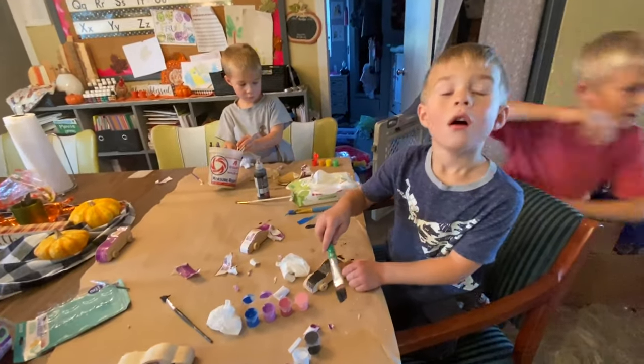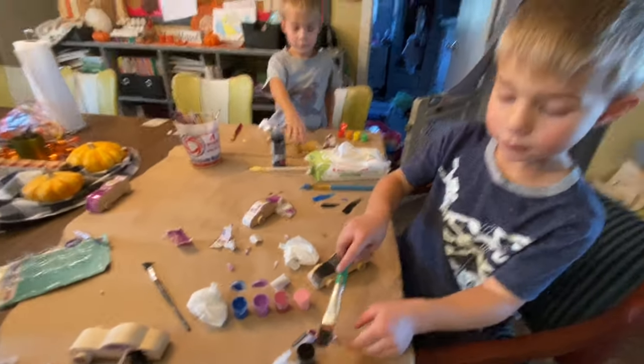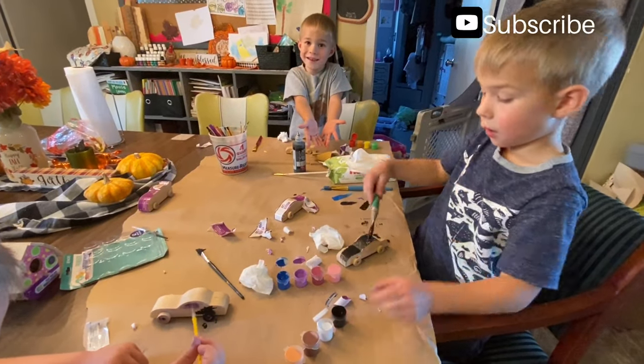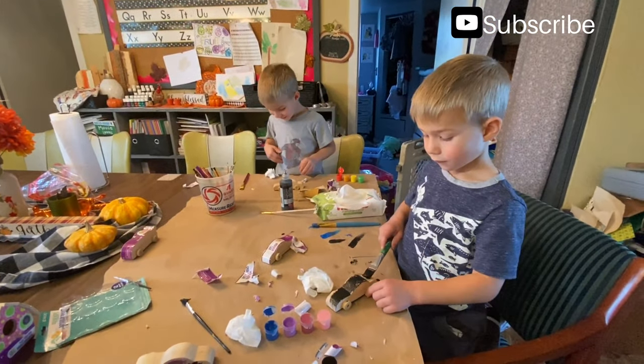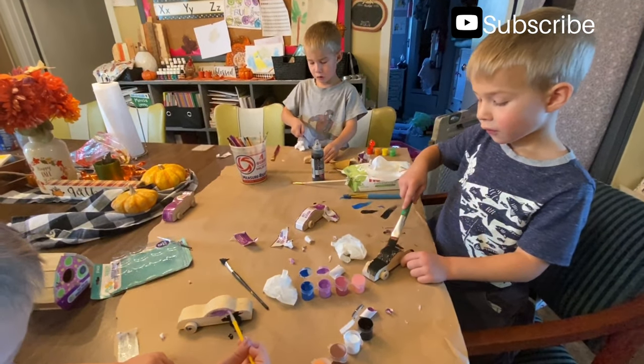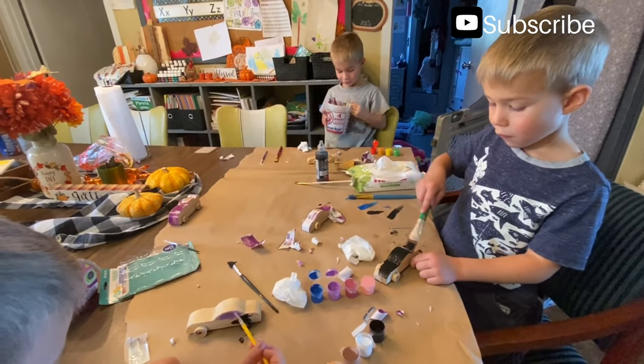We're ready to put my car. Can you open this? Then we got sandpaper. And then we're painting. Where do you get these - Walmart? How much were they? I don't remember. I think two dollars a piece.